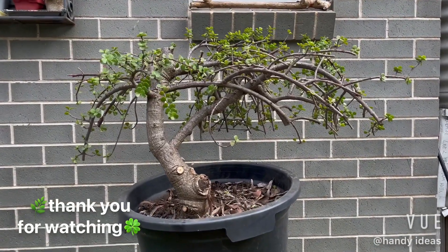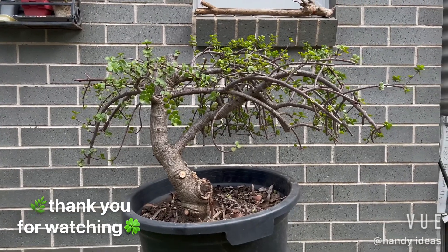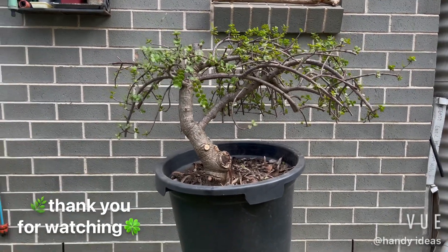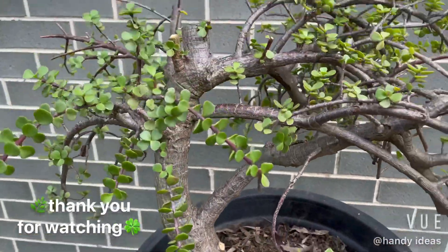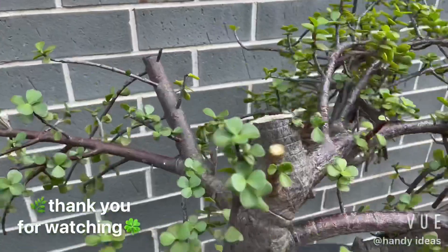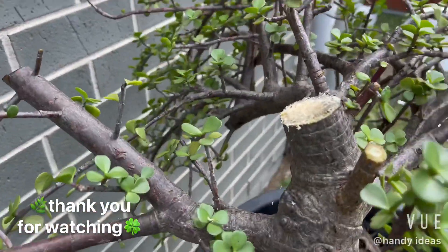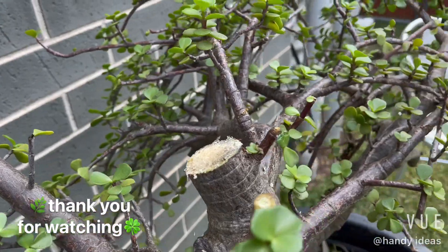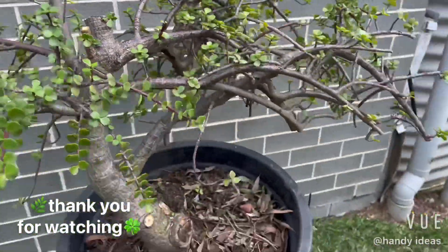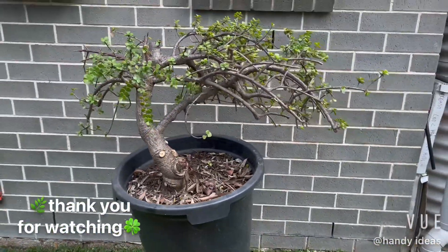If you like this video, give it a thumbs up, and if you have any comments to share, please share them below. Look forward to our next video — I'll be doing another video on replanting it into a pot later on. Don't forget to cover the cutting with glad wrap, and there we have it, our bonsai tree. Thank you for watching.